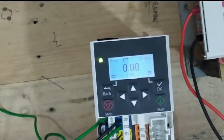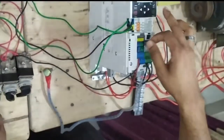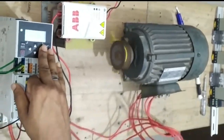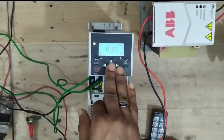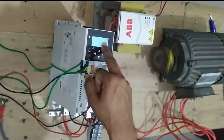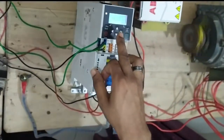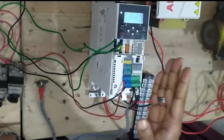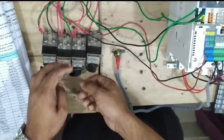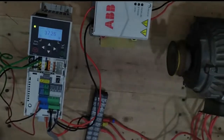When we select multi-step mode, DI3 and DI4 are the two switches for multi-step frequency — two to the power of two equals four steps. For 10Hz (binary 01), 15Hz (binary 10), 20Hz (binary 11). DI1 and DI2 are all for forward and reverse, and DI3 and DI4 are for the multi-step parameter setting.